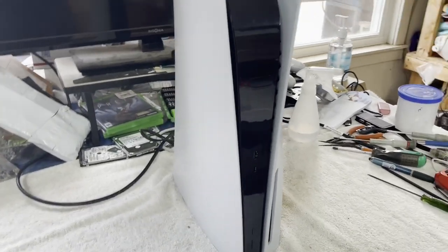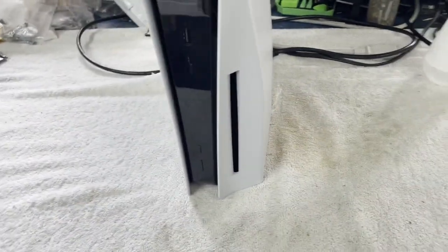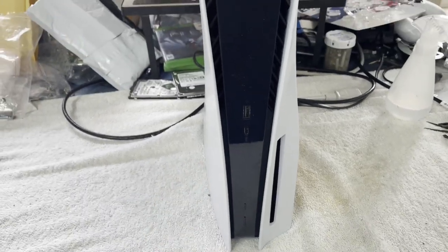This one is supposed to be dead — totally dead. It's in pretty good shape physically. I've got power connected. Let's just see what she does, shall we? Eject — no response. Power — no response. Okay, the description was accurate.